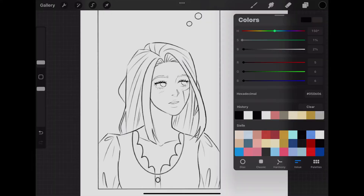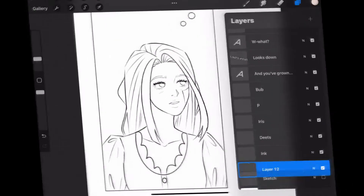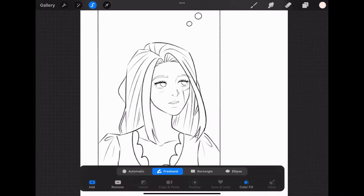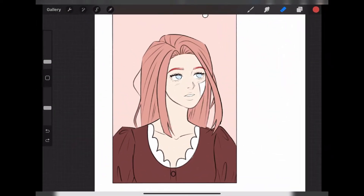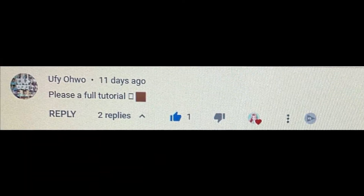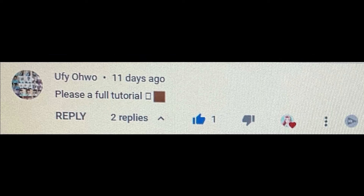Hello my friends, I'm Dutchess and welcome to my YouTube channel. Today I'll be showing you how I shade my webtoon. Disclaimer, I am not a professional artist or webtoon creator, but here are my tips that I think might be helpful to you as a newbie webtoon creator who has been making a small webtoon for about a year now. Thank you so much to Oofie Owo for requesting this video. I appreciate you guys for commenting and asking questions, so please feel free to ask me anything in the comments below related to art or webtoon.